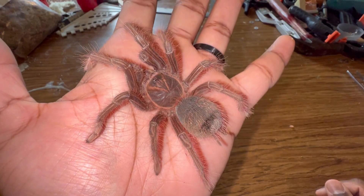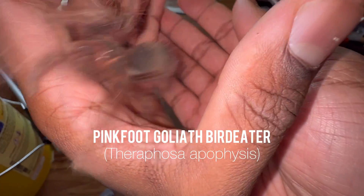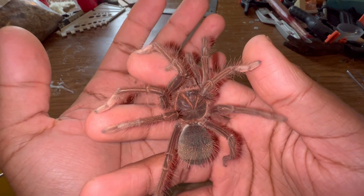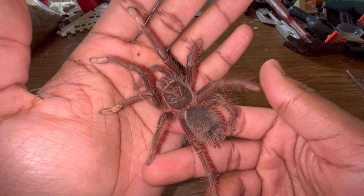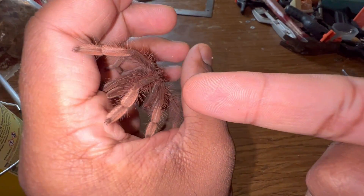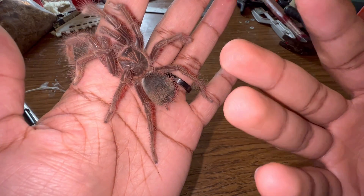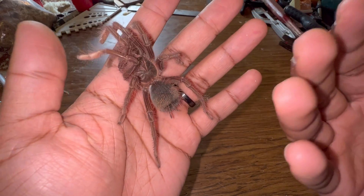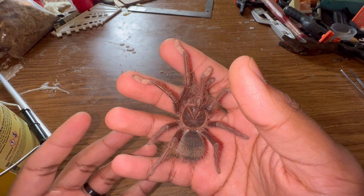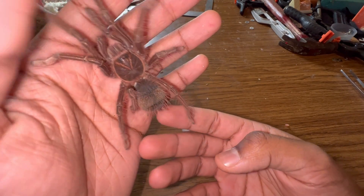Say hello to my juvenile female Therophosa apophysis, a pink foot goliath bird eater. These tarantulas are in the genus Therophosa, which contains the largest species of tarantula on the planet — Therophosa blondi, the goliath bird eater. Although Therophosa apophysis is not the largest, it is still quite one of the larger ones, reaching a leg span of about 12 inches when fully mature. Females can live around 20 years while males only live about three to five years — a huge difference.